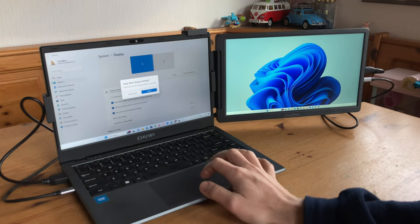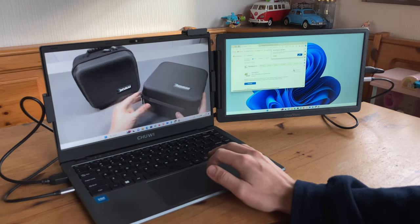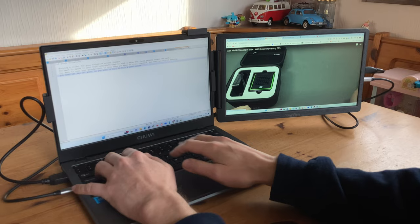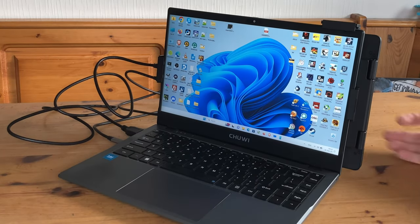As with my desktop build, I prefer to extend the display so we have more real estate in Windows. Now we can easily throw a video on one screen while working on the other. Let's see how else we can connect the screen up.